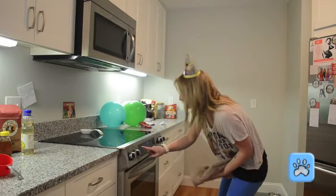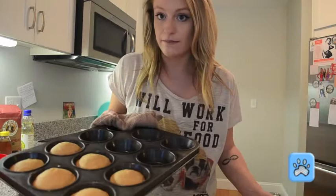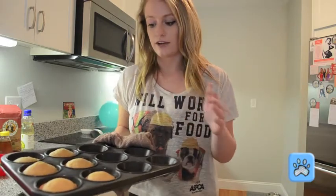You want to first turn off the oven. And when you take them out, you have to make sure they're cool before you put any frosting on them. So wait another like 10-15 minutes, take them off the tray.